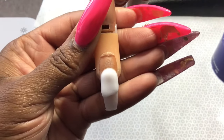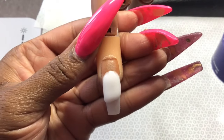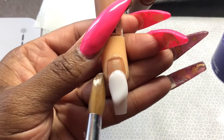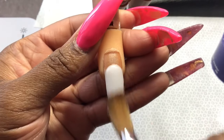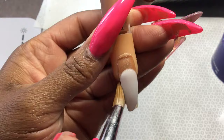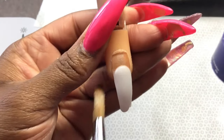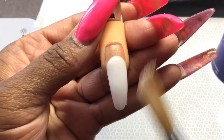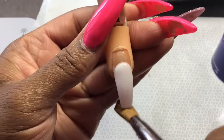I'm going to go in with my white acrylic powder — this is a powder that I mixed myself so that it would be slightly milky white, not so harsh. I'm gonna go in and put the first bead on the free edge and blend that down towards the tip. If your nail is not thick enough or you need support in other spots, go ahead and do that as well. You'll see me apply more acrylic to the tip because it didn't blend all the way down like I wanted it to.